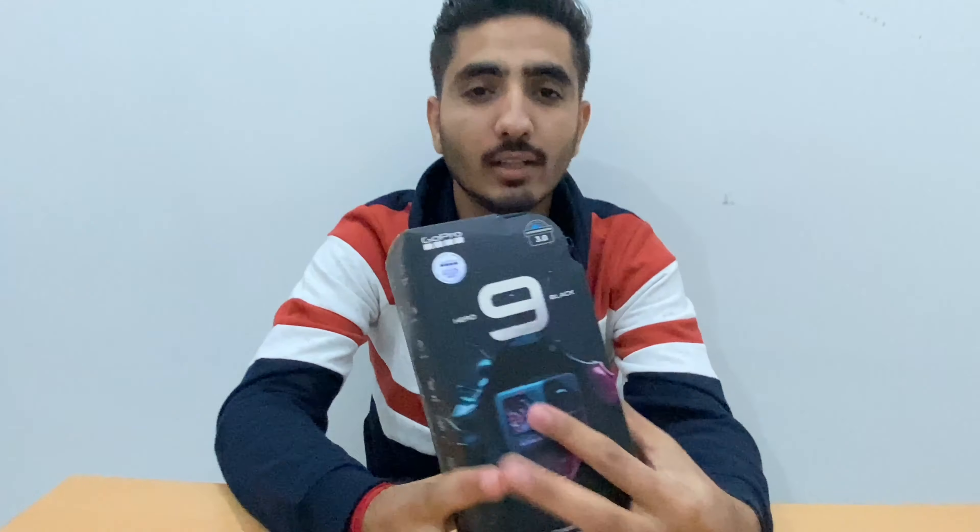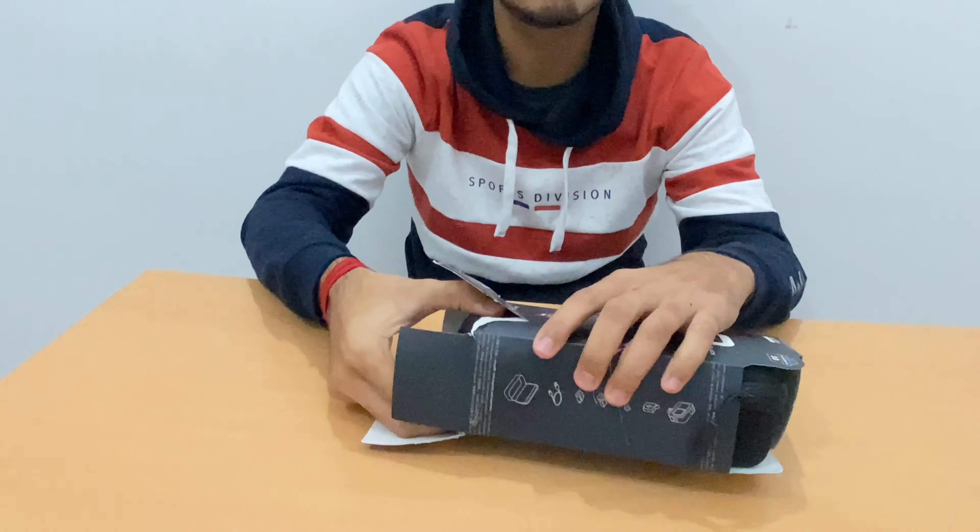Hello guys, this is my first vlog unboxing the GoPro Hero 9. I recently purchased this and I have already unboxed it.